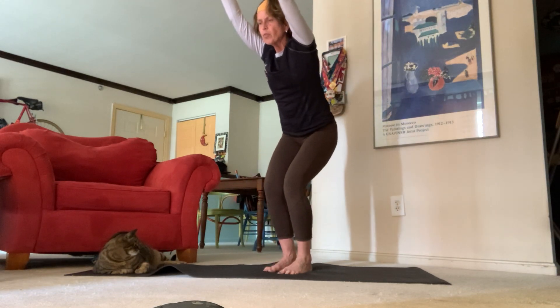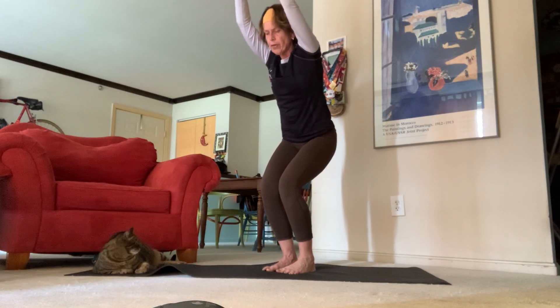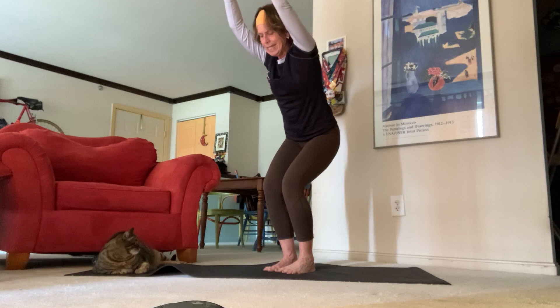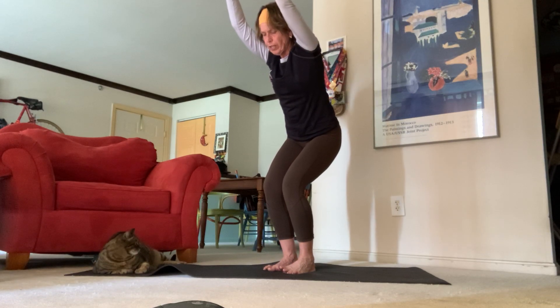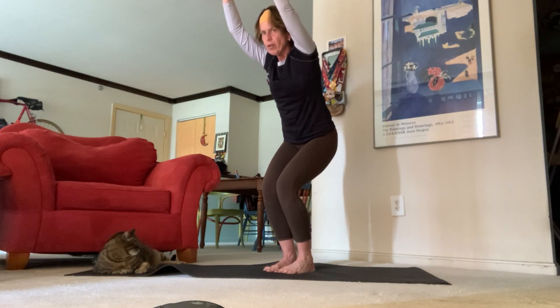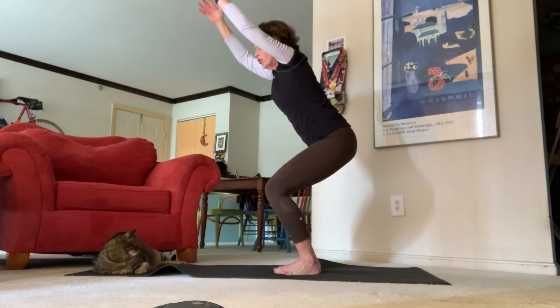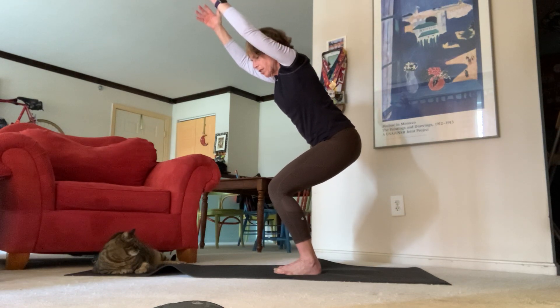Frame your ears with your biceps, bring your fingertips towards one another. You want to keep a slight slice between your toes and really feel your inner thighs coming together. Bring your knees close to each other and let's see if we can come down just a little bit more — just like you're sitting in a chair.